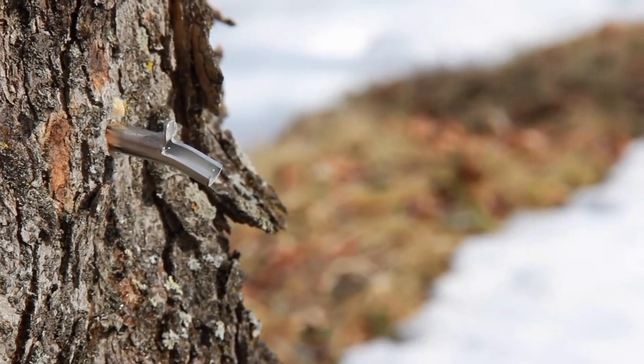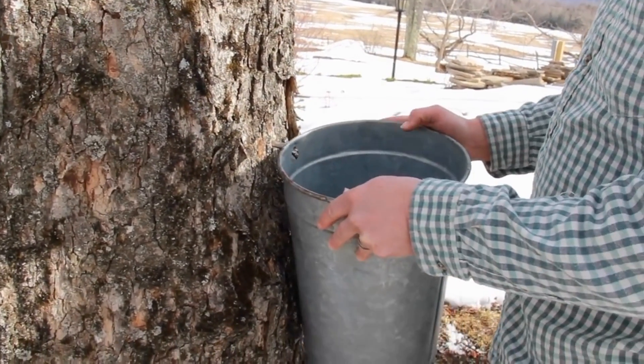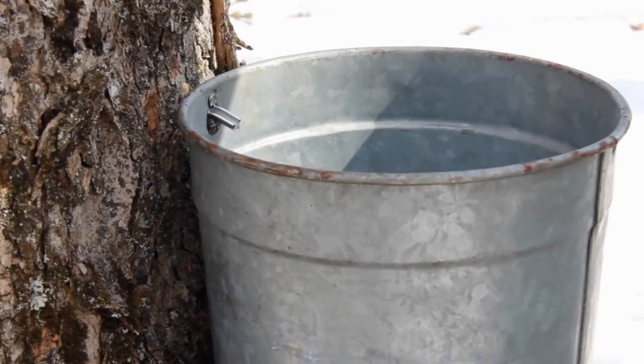Sap is dripping out. We have a larger hole drilled in our bucket and it's going to fit right over the lip on the spout. So now all that sap is coming right into our bucket.